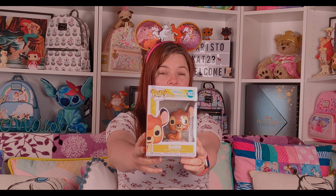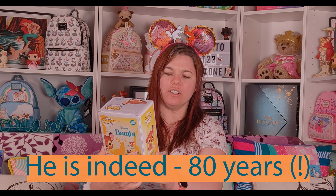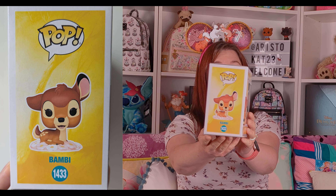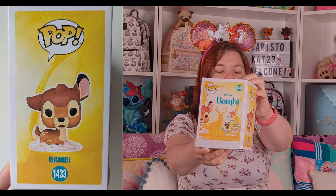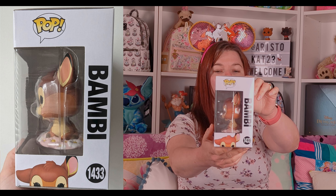I picked up this Bambi Funko Pop and I think it's really cute. I think he's an anniversary one — I should have checked this first. You can get Bambi, you can get Flower, and you can get Thumper, and they are all very sweet. I've opened the bottom just so he's ready to take out, and there he is. He's Bambi number...